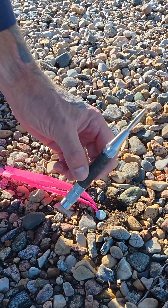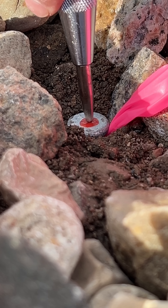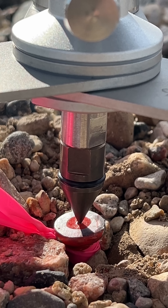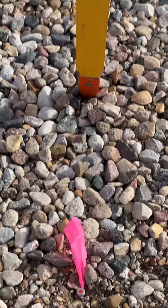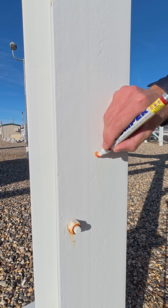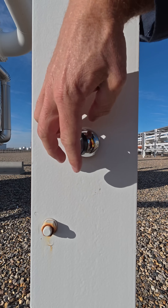So what's the solution? An automatic center punch allows you to quickly and effortlessly add a dimple into the head of a spike, giving you something to place the tip of your prism pole into, and something to sight with the plummet of your tribrack. They're also great for quickly demarcating a control point on a metal surface for your magnetic prism of choice.